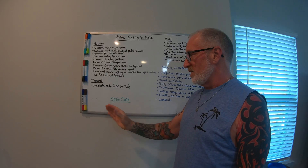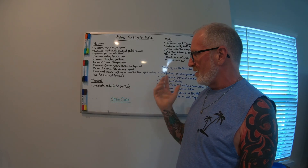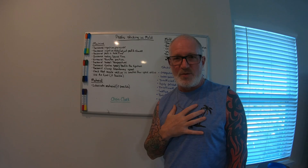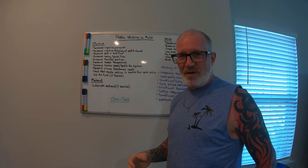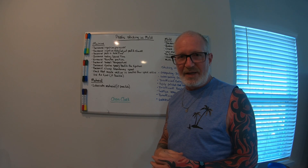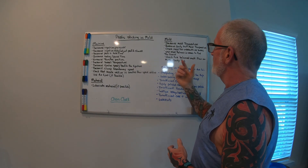On the material side, you can use a lubricated material. The lubricant I've used in the past is talc — you can add talc into your material, blend it in, and it acts like a lubricant that actually helps the part release as you're molding it.